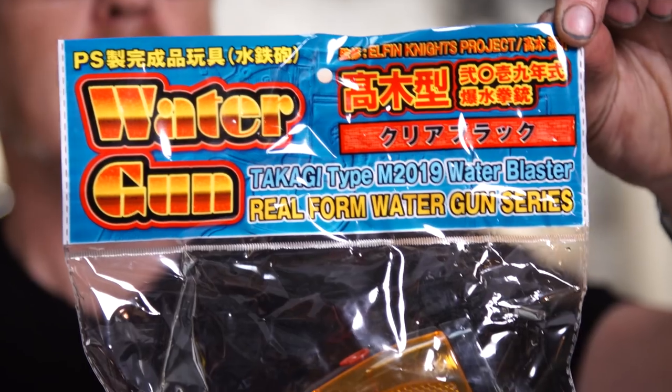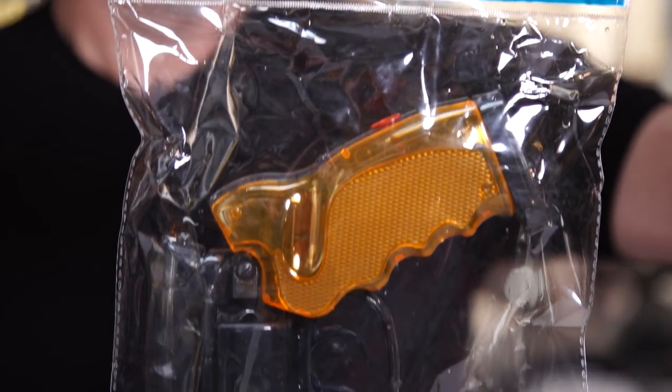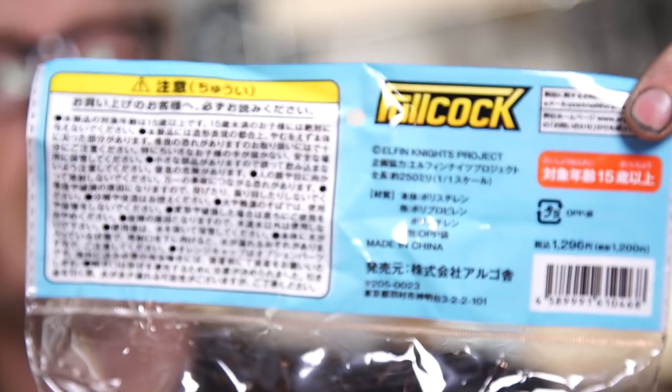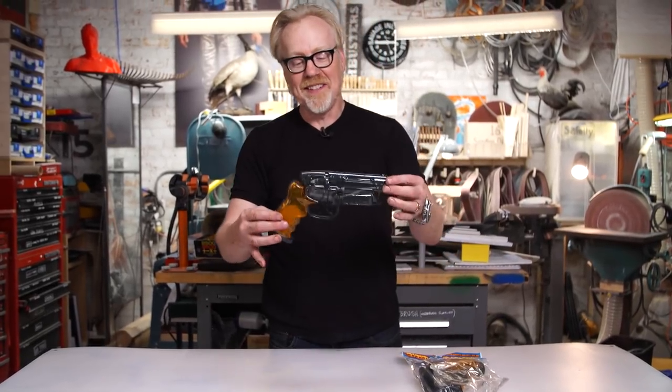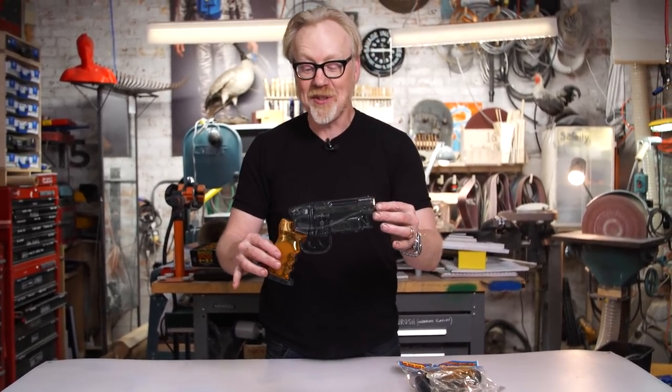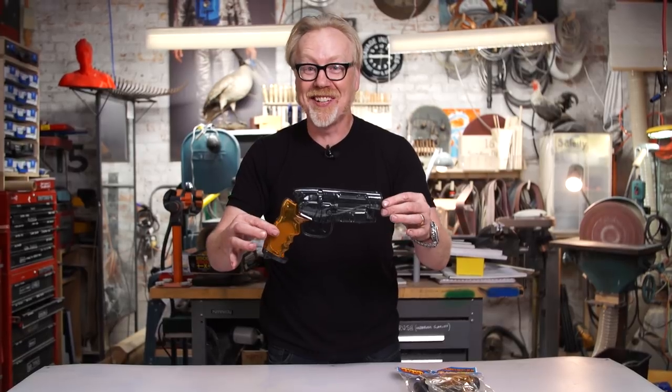I'm not kidding — a Blade Runner water pistol. Look at this. I am never removing this from the bag because it's so beautiful, but because I am obsessive and profligate, I bought a second one that I did remove from the bag, and I'm here to tell you it's pretty darn good.